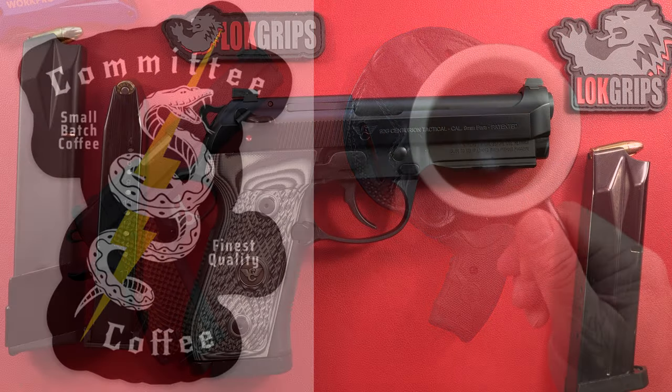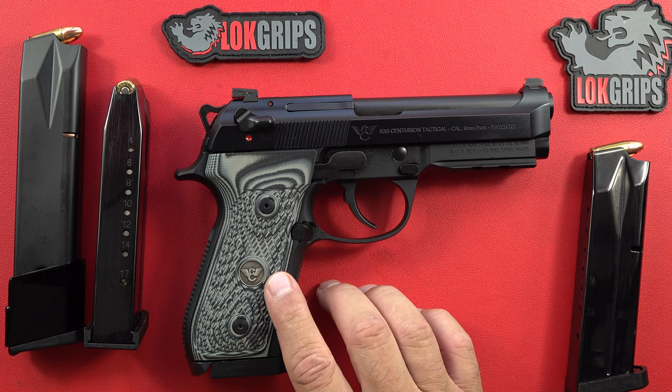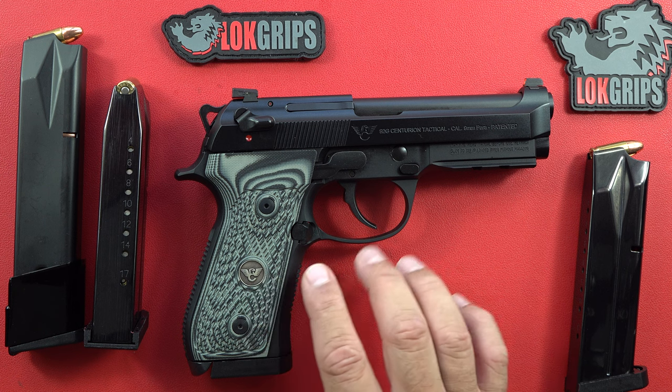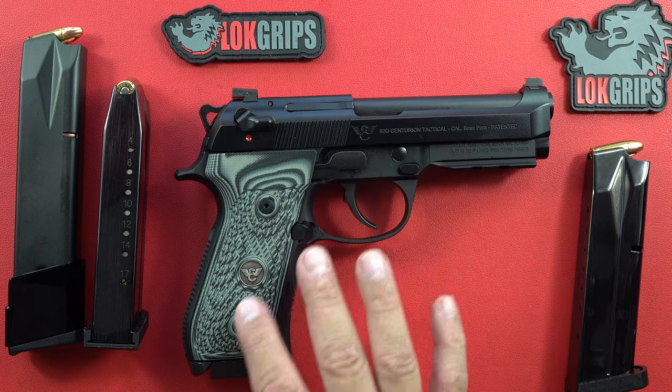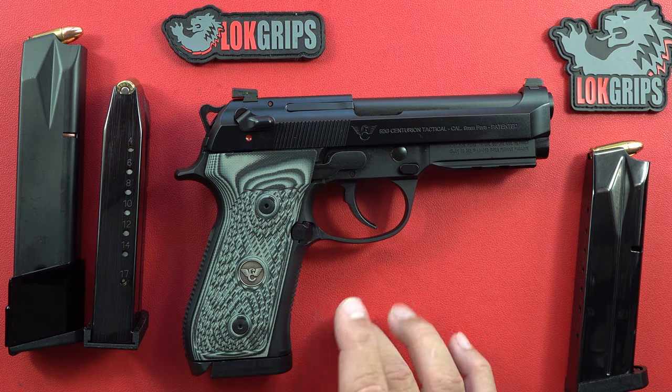Hey guys, welcome back to the channel. Brad here, and I'm in the USA. On the tabletop today is one of my favorite types of Berettas — whether it's this particular one or one of the minis that I own myself. I love these Wilson Combat Beretta pistols, no question. If you own one already, you know why. If you don't and you've wondered whether they're worth the price, they definitely are. They are my favorites — I own a total of about six or seven Beretta 92 and Beretta 96-type pistols, and half of them are Wilson Combats.